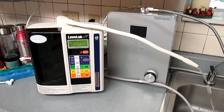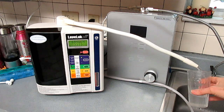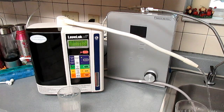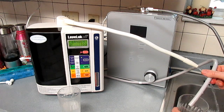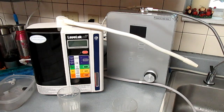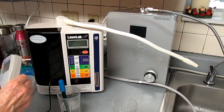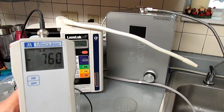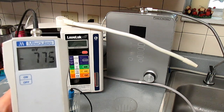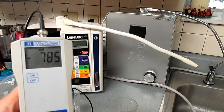First, I'm testing Kangen Water 9.5, taking samples of the alkaline water and the acidic water. This first test is for oxidation reduction potential, which is called ORP, and this meter will measure that. It's basically antioxidant levels, and the Enagic SD501 machine is testing at about negative seven hundred eighty-seven.